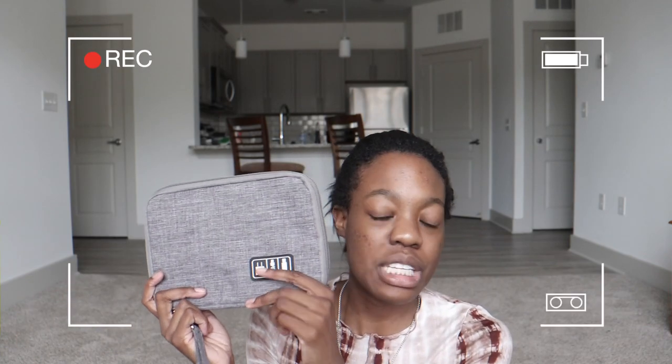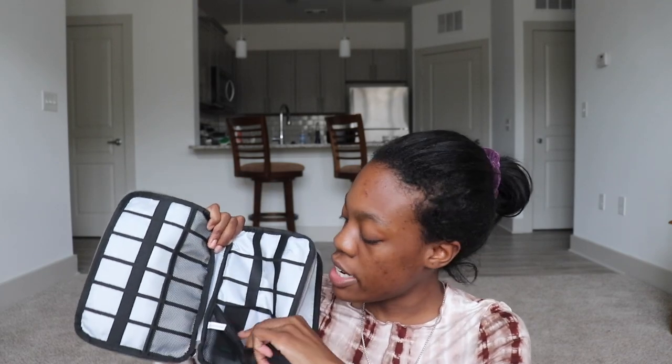Next I got a laptop sleeve — this is literally like my baby because I don't ever want to scratch or drop my laptop. I travel a lot for volleyball, we're on a bus a lot, and I don't want to just throw my laptop in with my volleyball shoes. In addition to the case, it comes with a case for your charger which I thought was so cool — I was not expecting that. Next I got this case for all of my electronics, and if you open this little thing right here it has a little patch for an SD card.